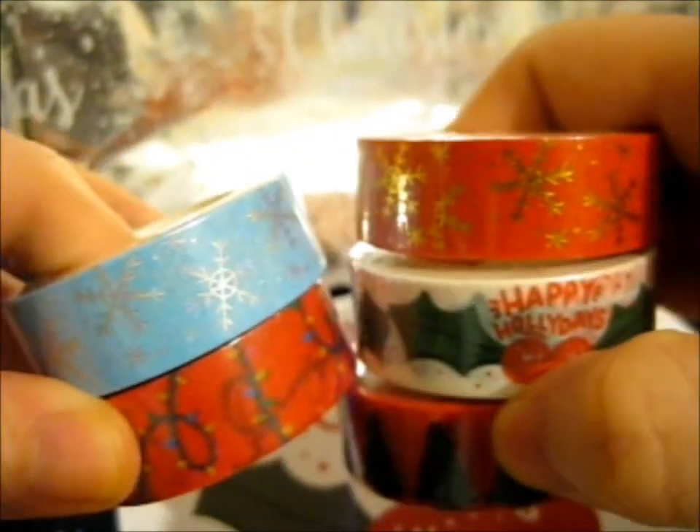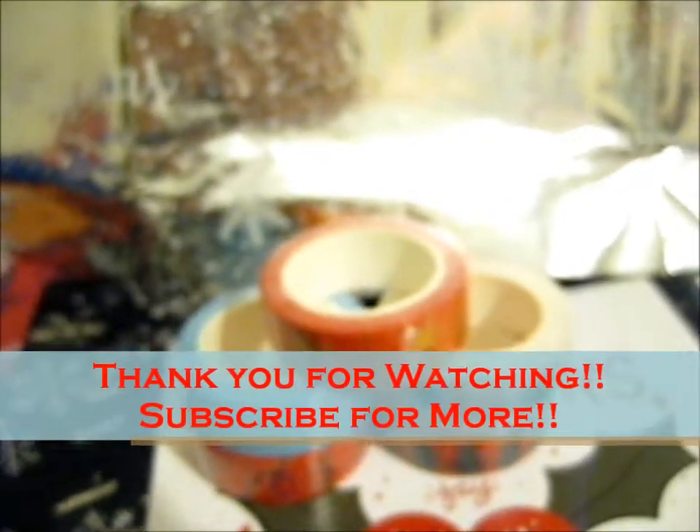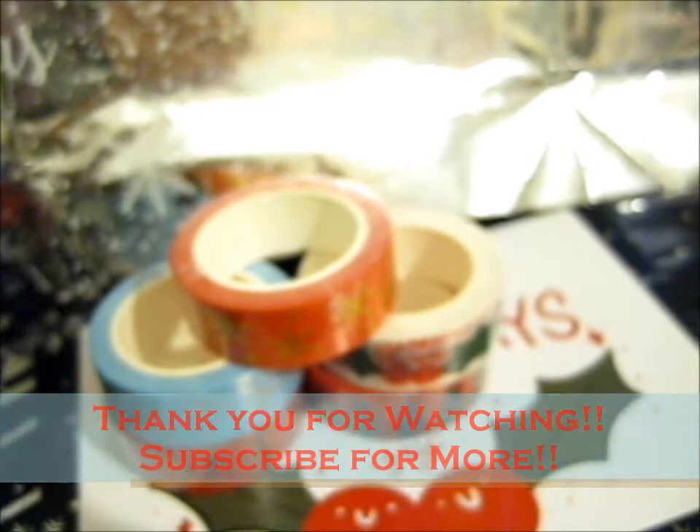Those are the five I got, and it was their sale, so instead of two pounds each it was only one pound each. Bargain! Thank you for watching — I'd like to start saving more things for my collection.